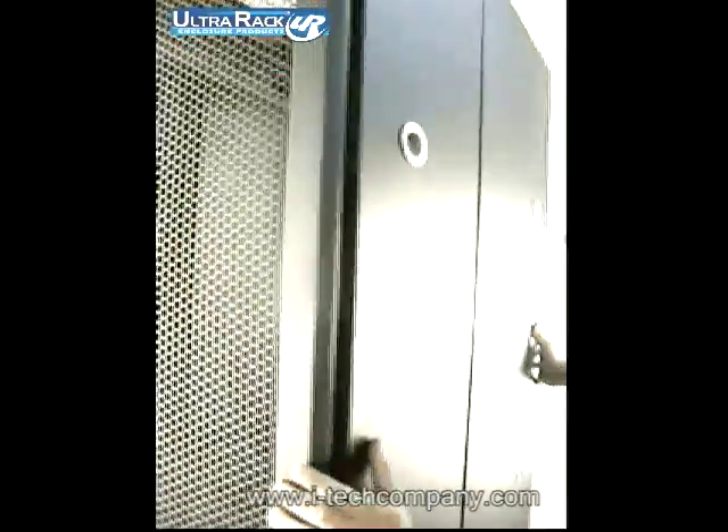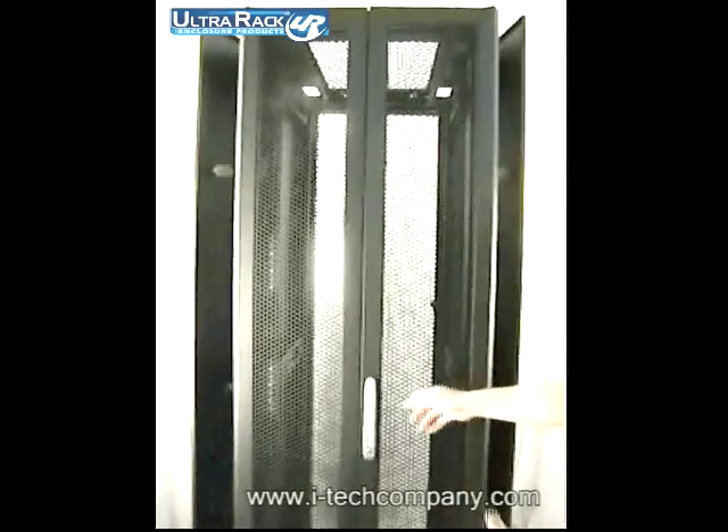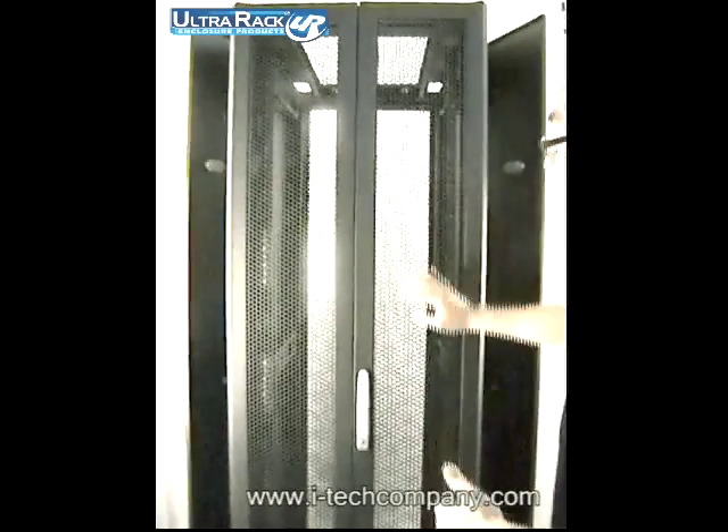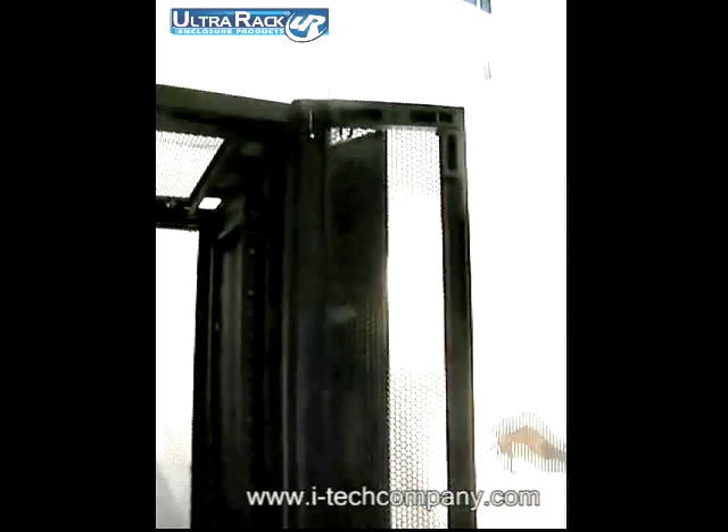Another great feature of this cabinet is the split rear door. This rear door has the same perforation as the front, with the same features including a quick release and a 3-point lock.